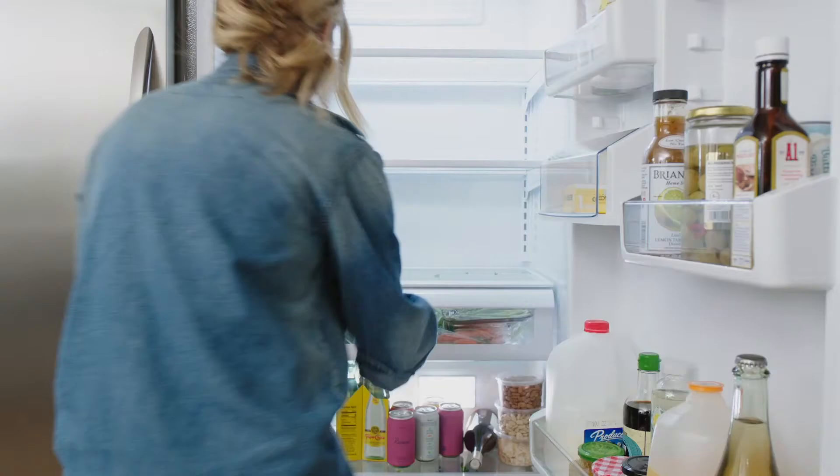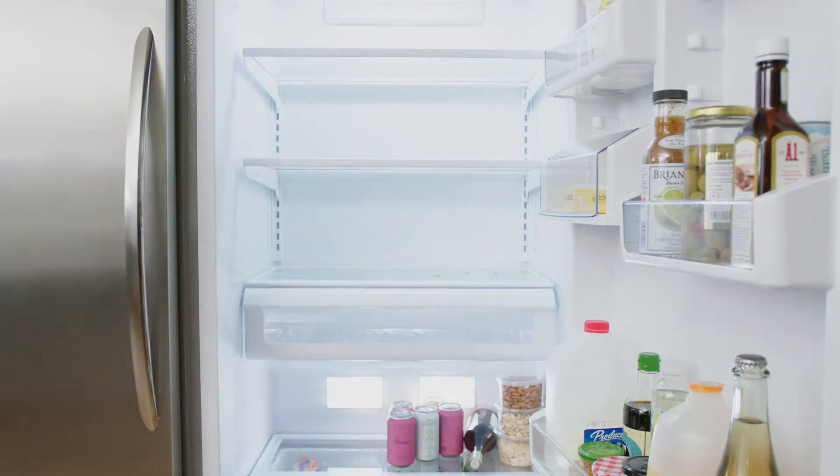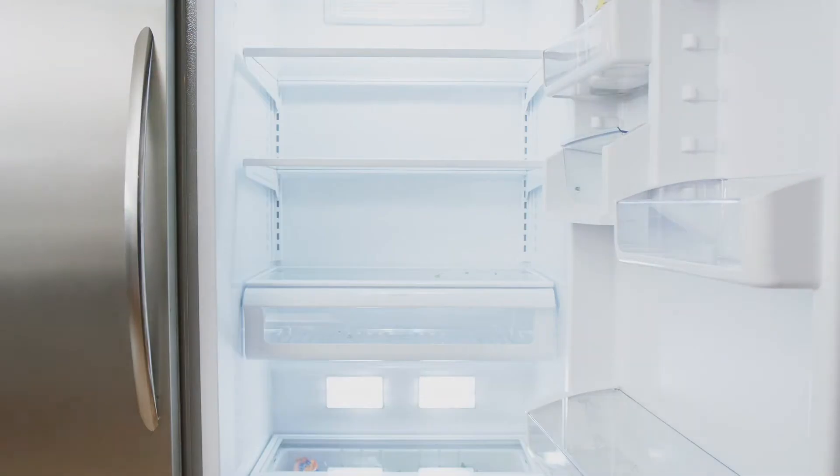First, you're going to take everything out of your fridge — and I do mean everything — and edit anything that's expired.